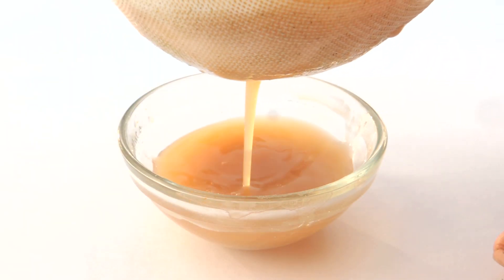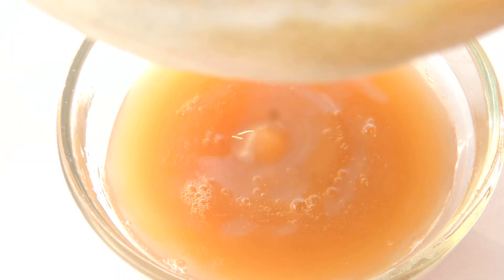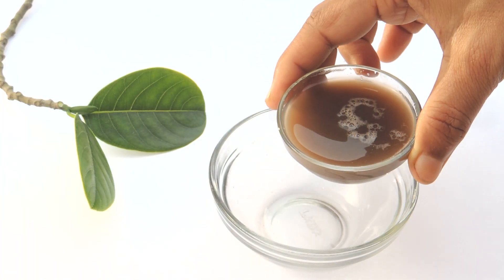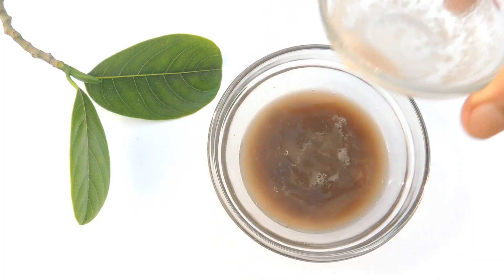There are many natural remedies available on our channel for skin lightening. You can use whatever is suitable for your skin. Acne usually occurs on oily skin, and to reduce those dark marks from our skin, this potato face pack is really helpful.